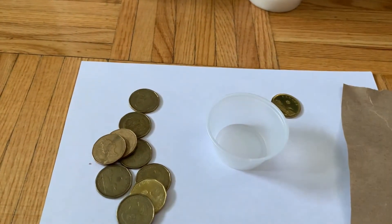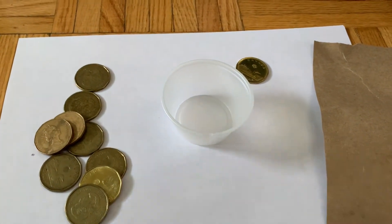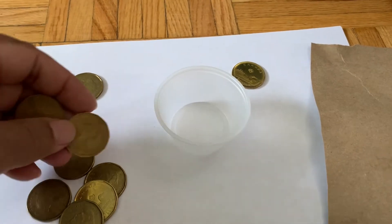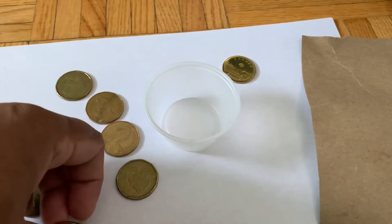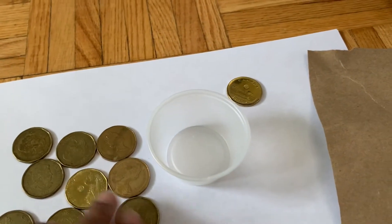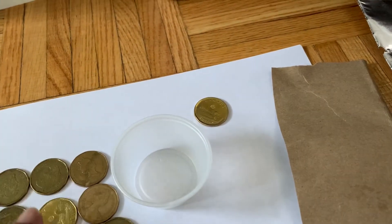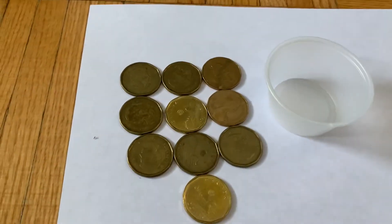Hello everyone! In this video I'll show you how to make a battery cell using copper coins. This is the kind of scientific experiment we are going to do today at home. This experiment is really suitable for kids who are interested in science. Here you can see I took ten copper coins.